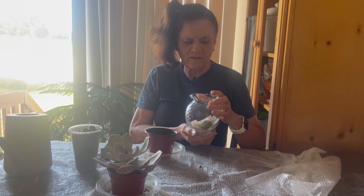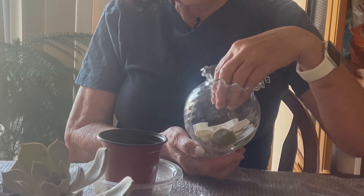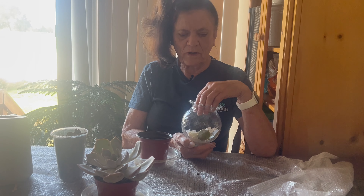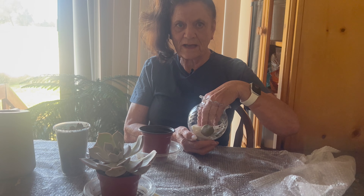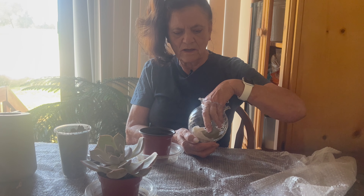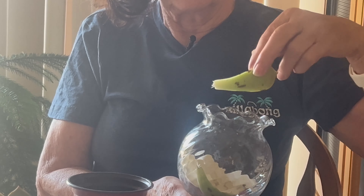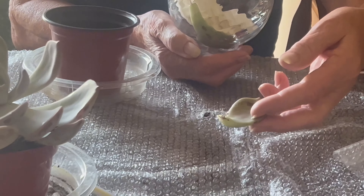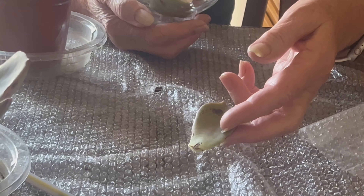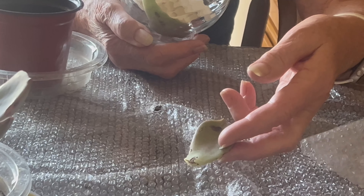I took two leaves and I put them in this vase with some water on a paper towel and I hid the bottom of the leaves so they could root. And guess what? I have some really nice little fine roots here. I'll pull them out and show you. As you can see, I've got some little fine hair-like roots which will help it grow a new plant.